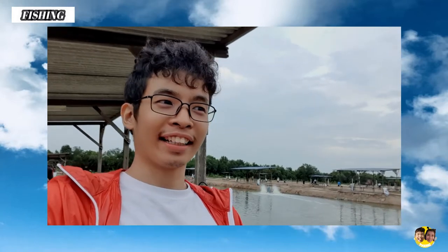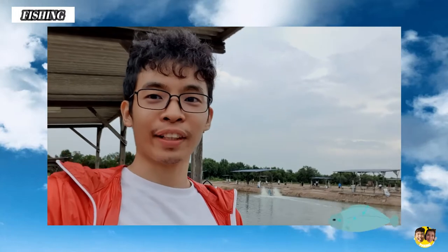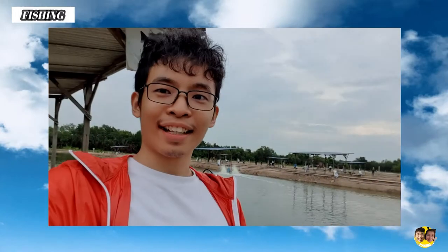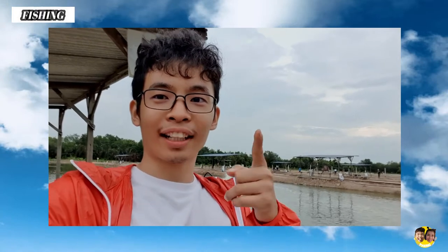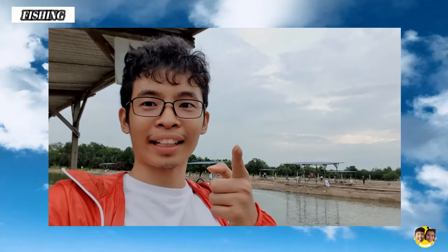Good morning guys! So now I'm at Kualam Pancing Guara here trying to catch some fish. I'm with my friend Noah here, trying to catch some fish for our Vokit series episode. So stay tuned on what fish I'm getting later.